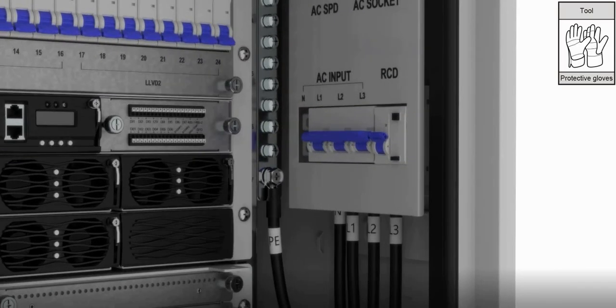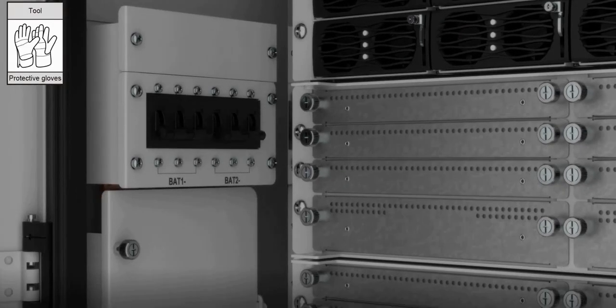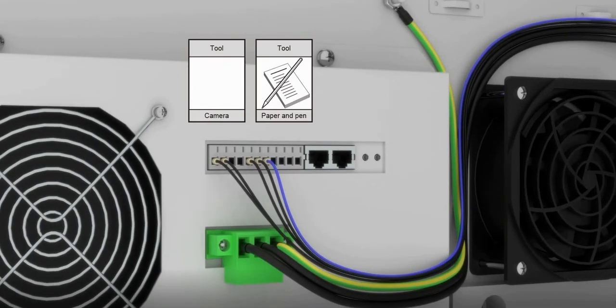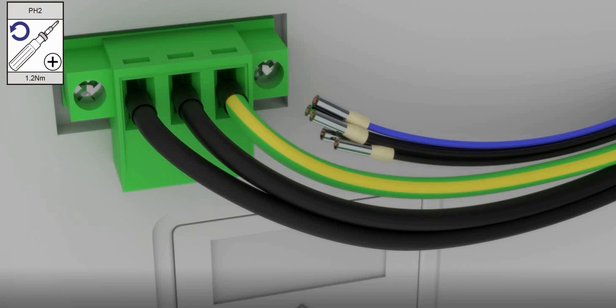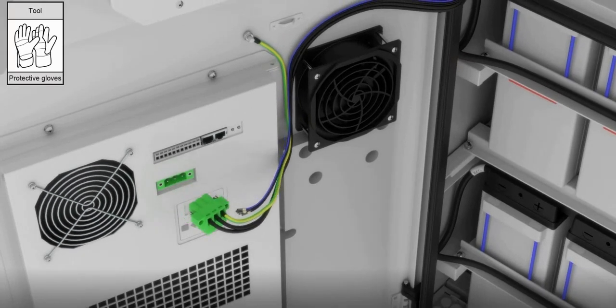Ensure that the AC input and battery CBs are open and the system is powered off. Use a camera to take a picture of the cables and their corresponding interfaces. Use pen and paper to mark the information of each cable and its corresponding interface for use in subsequent steps. Remove the cable from the interface and remove the cable plug. Move the cable to the side.